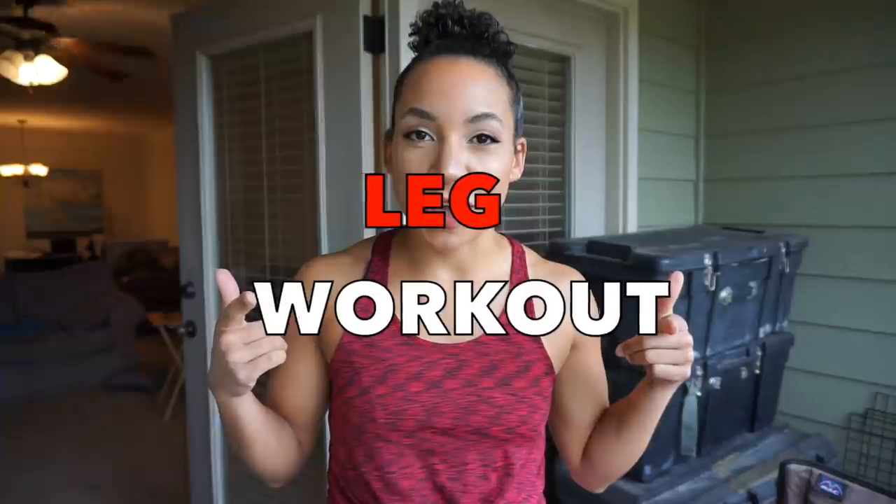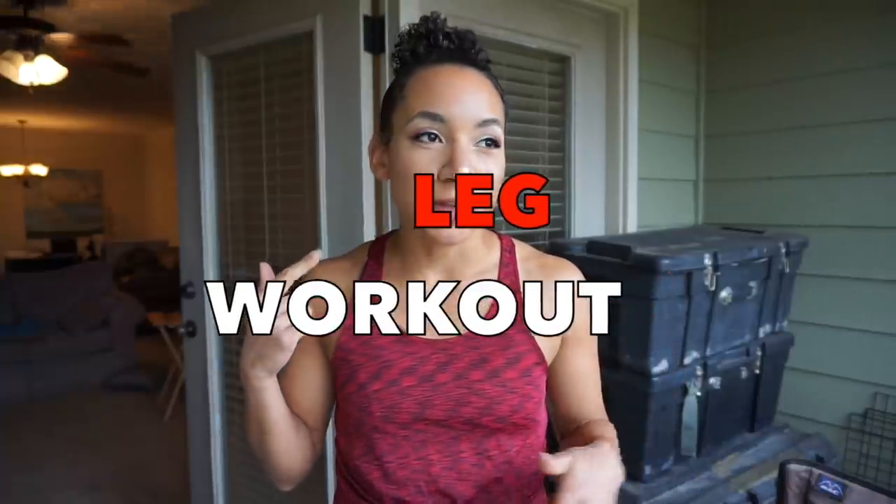Welcome back to my channel. My name's Ashton Briggs. I have another leg workout for you guys. I've changed up my workouts and eating a little bit — I'm going to make another video about that, probably the next one after this. I took the last four days off, so I'm super refreshed and ready to kick this workout.